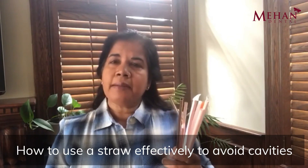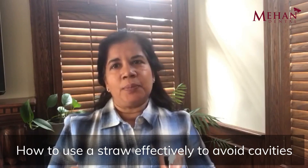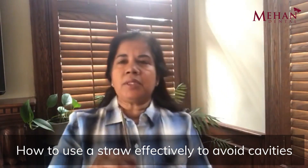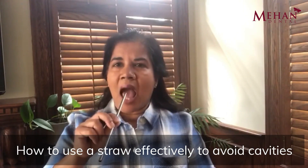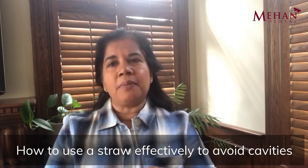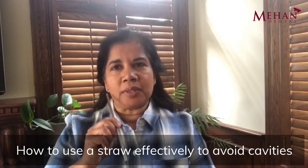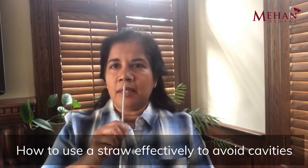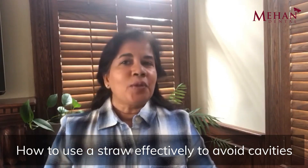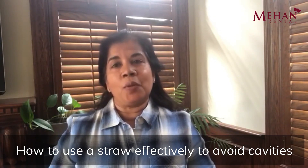So drinking through a straw may help prevent cavities, but only if the straw is positioned properly. The ideal position is to put it between your teeth and your tongue so that you direct the liquid straight to the back of your throat and minimize its contact with your teeth. If you put it between your cheek and your back molars, or between your lips and your front teeth, those teeth are going to be subjected to a harmful environment and the risk of cavities is going to be quite high.